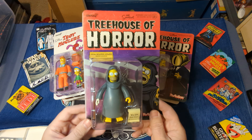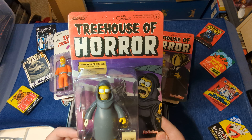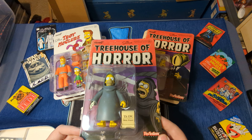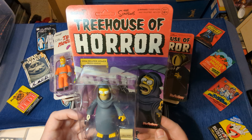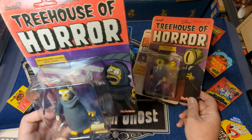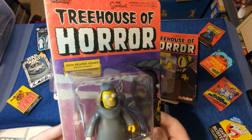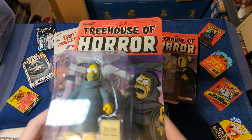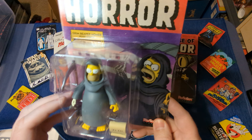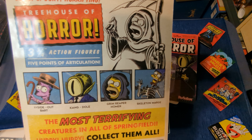Next is the newest series of the Simpsons figures called Treehouse of Horror. These are all based on different volumes. This is from the episode Reaper Madness, where Homer becomes the Grim Reaper, but then he's sent to kill Marge and he can't do it.